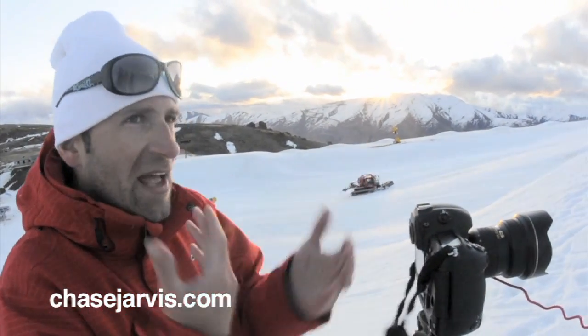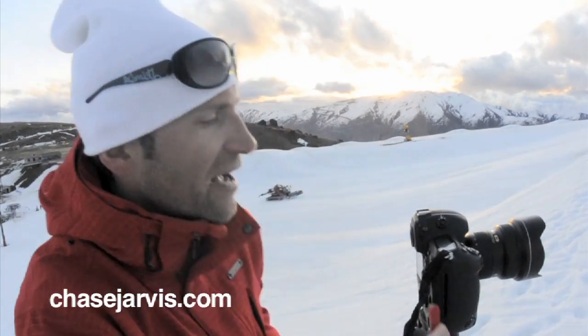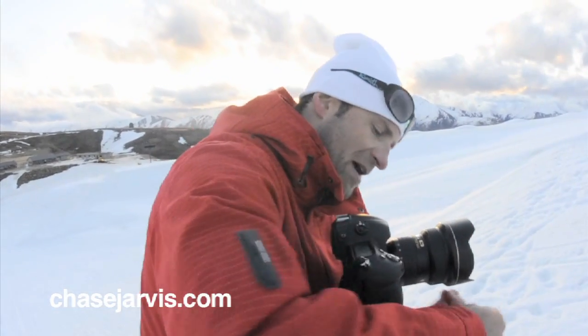And I'm motor driving. The Broncolor is tough enough to keep up with 8 frames a second. I've never seen it done before. I've seen people kind of rig it with multiple lights and multiple pocket wizards, but never done on one pack in this manner.